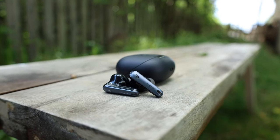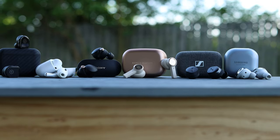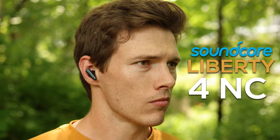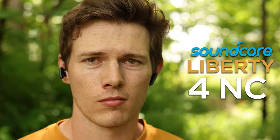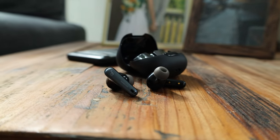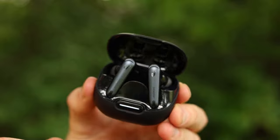Can a pair of earbuds that cost less than $100 actually compete with earbuds that cost $250, $300, or even $400? Well, the new Liberty 4 NC just arrived, and they claim to do just that. But everybody aims to do that — these actually have specs that kind of back it up. When I saw that the spec sheet checked nearly every box on my perfect earbuds list, I had to check them out.